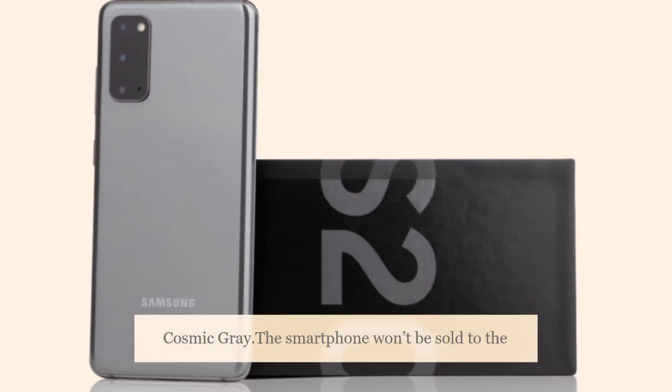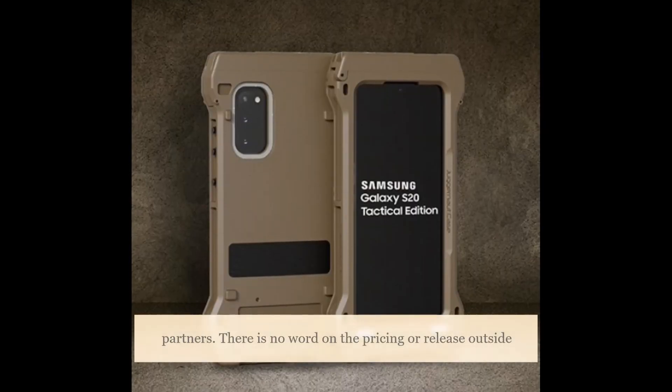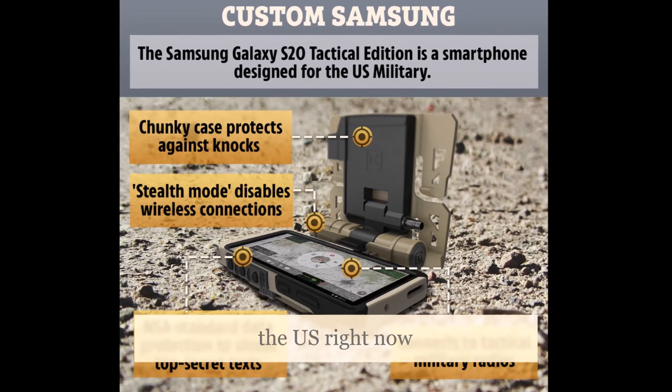The smartphone won't be sold to the general public and will only be available through select IT channel partners. There is no word on the pricing or release outside the US right now.